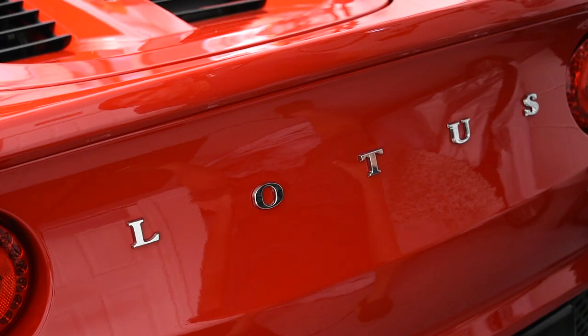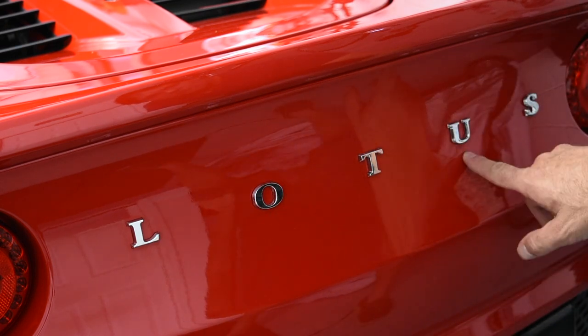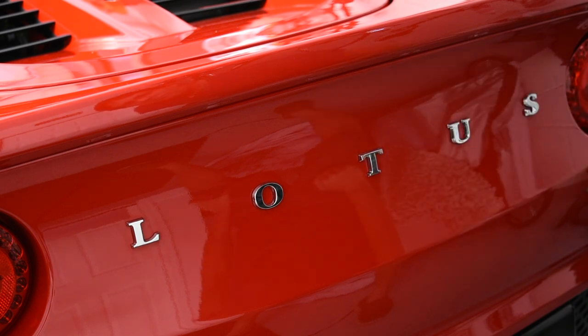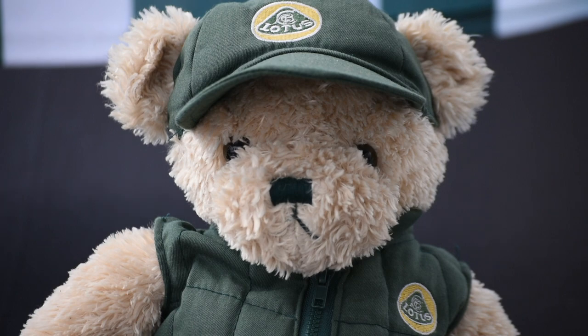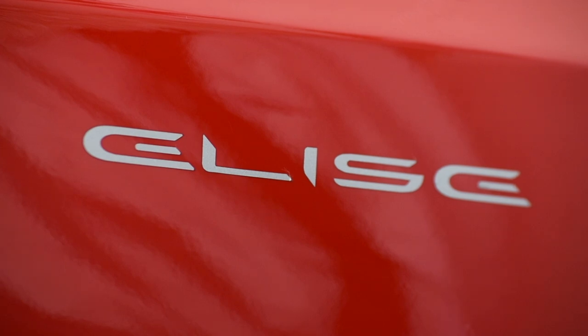Now Lotus stands for Lots of Torque Under Suspension. Lottis — no, no, no. I apologize folks, this asshole meant Lotus Elise. It's called a Lotus Elise. Continue Michael.